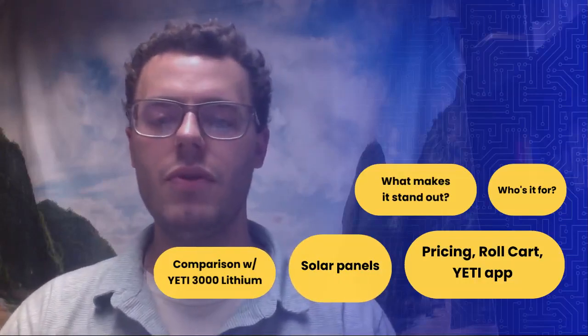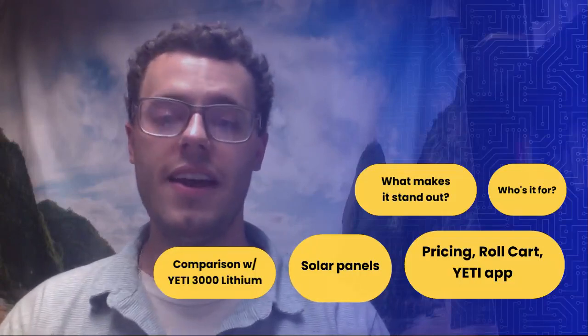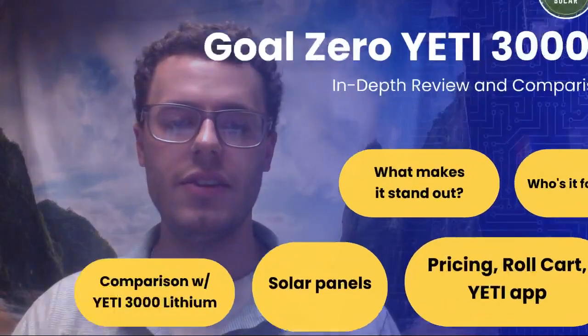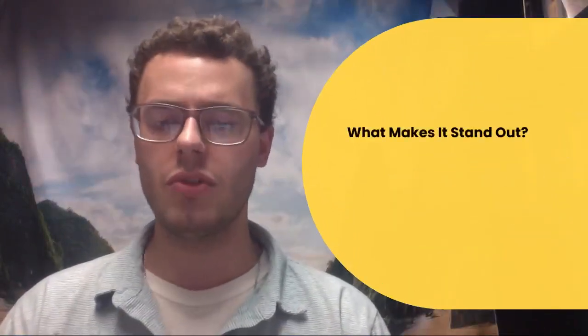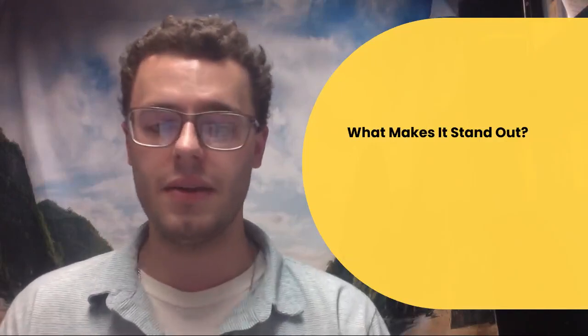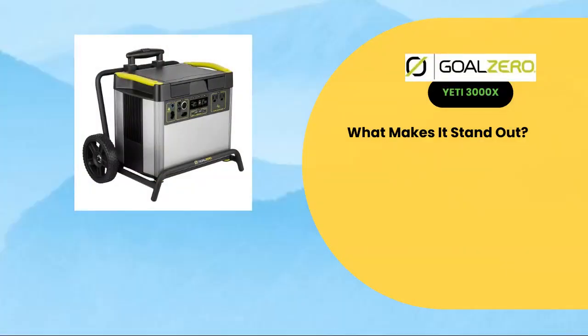Hey guys, this is Max with another review from Pure Power Solar, and today we're looking at the Yeti 3000X from Goal Zero. First, we're going to get into what stands out from this solar generator over its predecessor, the Yeti 3000 Lithium. So first off, this is what it looks like — let's get a better view.